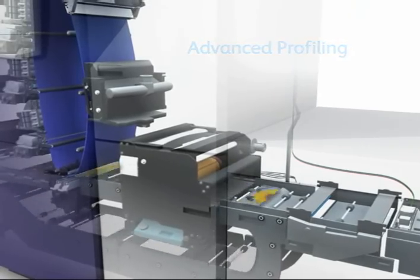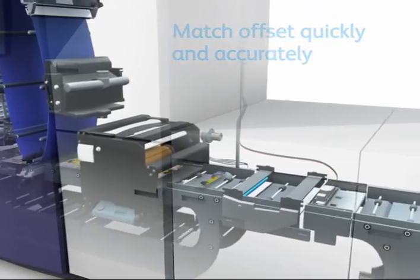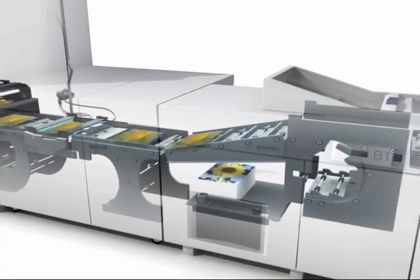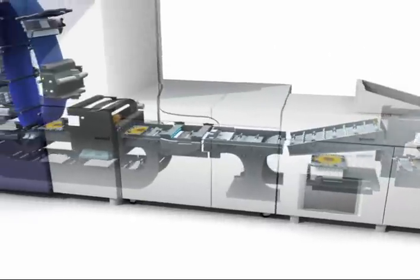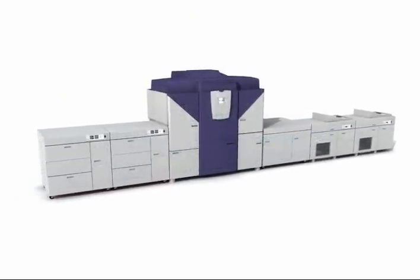These impact your color output by providing the ability to match an offset press quickly and accurately. They also improve your productivity because you spend less time performing manual maintenance tasks and more time in full production, producing consistently stunning output and consistently satisfied customers.